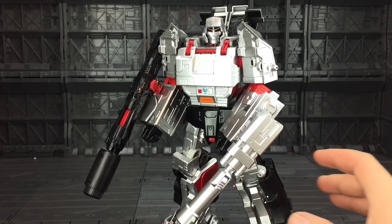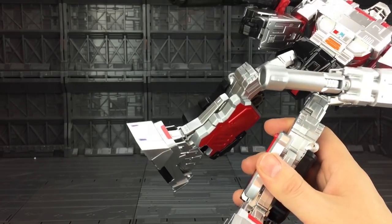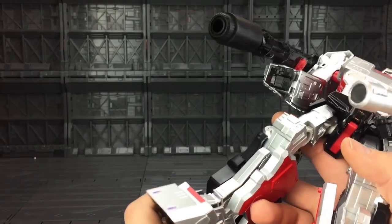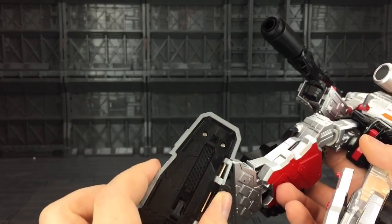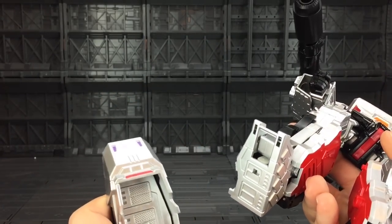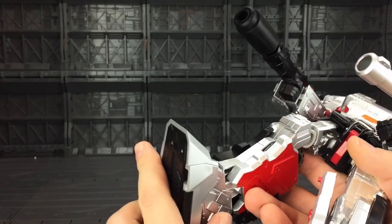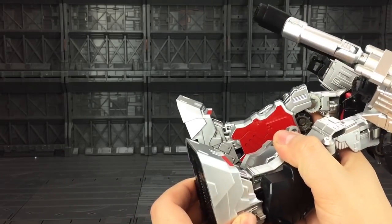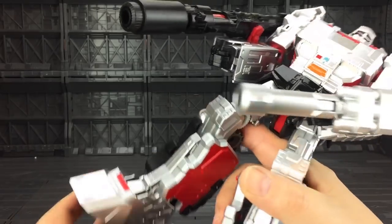Starting with the kit first. It's nowhere near as good as the DX9 kit was — it doesn't feel anywhere near as robust. Things don't quite tab in as firmly. It does feel cheaply made. It's still solid plastic, but the cuts don't really fit as well with the bootleg as the DX9 did.